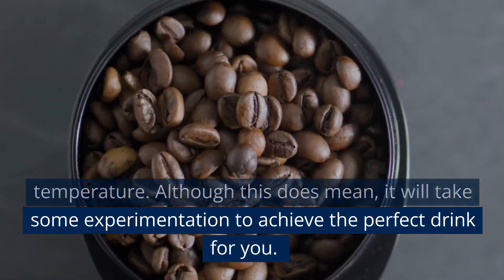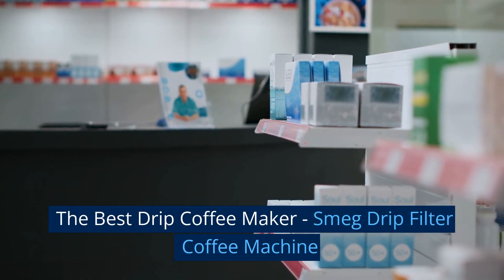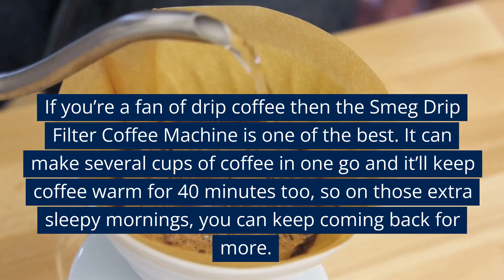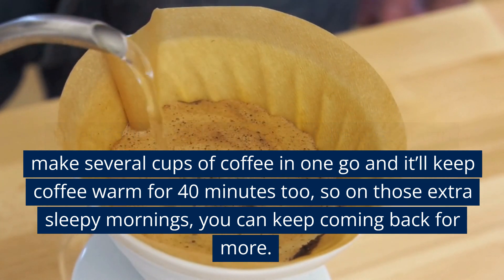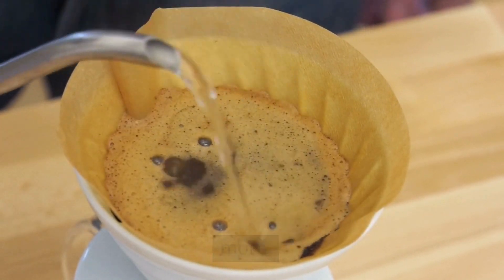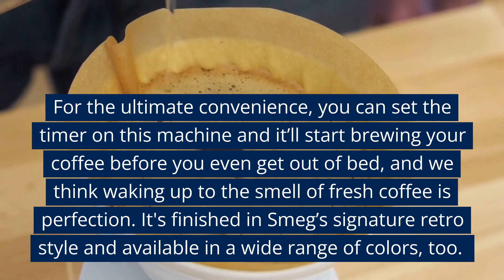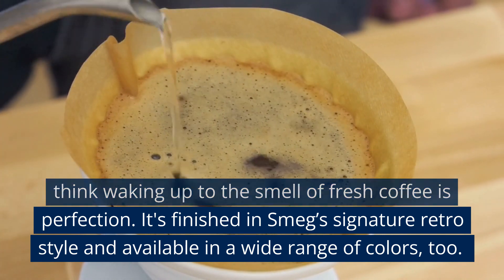Although this does mean it will take some experimentation to achieve the perfect drink for you. The best drip coffee maker: the Smeg Drip Filter Coffee Machine. If you're a fan of drip coffee, the Smeg Drip Filter Coffee Machine is one of the best. It can make several cups of coffee in one go and will keep coffee warm for 40 minutes, so on those extra sleepy mornings, you can keep coming back for more. For ultimate convenience, you can set the timer and it'll start brewing your coffee before you even get out of bed.